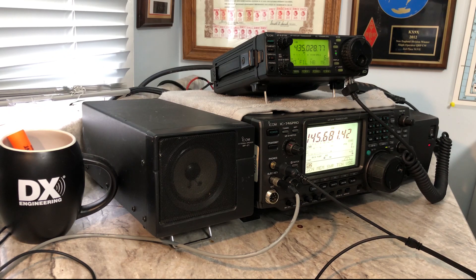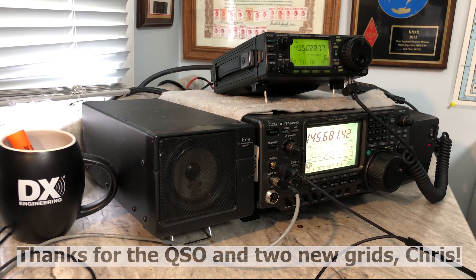Once we had everything aligned and found ourselves on the downlink on top of AA8CH's frequency, a QSO was very easy. I hope this gives you some ideas and inspiration on using your existing gear to get on and try satellite operating. While you may not be able to hear every pass, experimenting with what you have may whet your appetite to get more serious with satellite operating and expand your gear to make your station more capable on the birds. I hope to hear you on the satellite soon. Thanks for watching. 73.